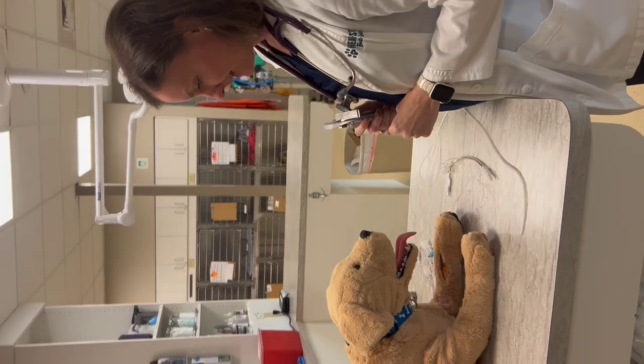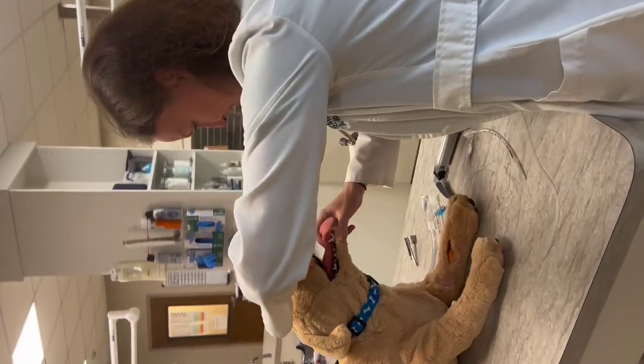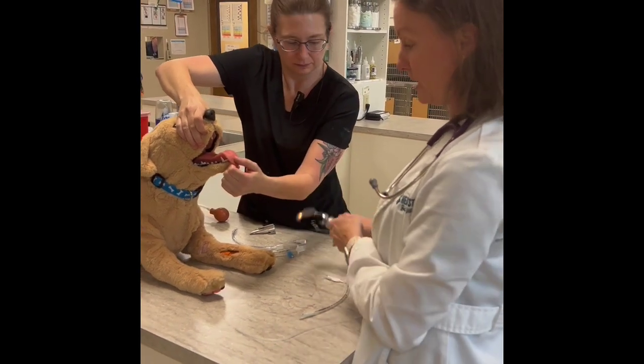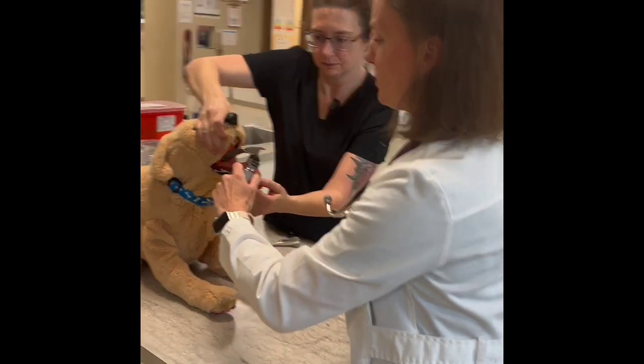Next you need an assistant to hold them. Our assistant is going to hold the dog sternal with the head straight so we can see in there, and she's going to pull out the tongue for me too, because that makes it easier to use the laryngoscope. Then you place the laryngoscope.